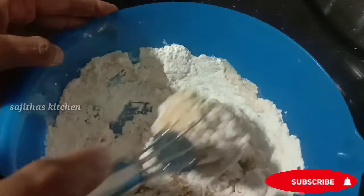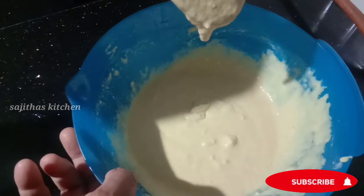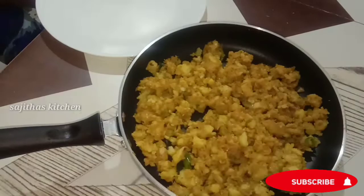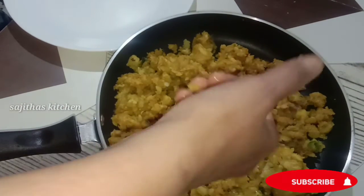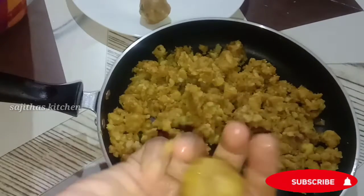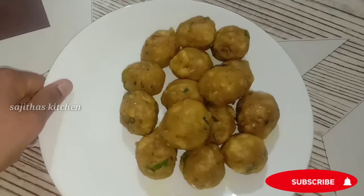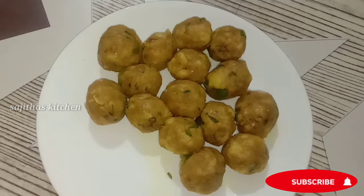In that cream, we can mix the cream around with these. Now mix the cream around, put the masala in the hand, and add the sauce.